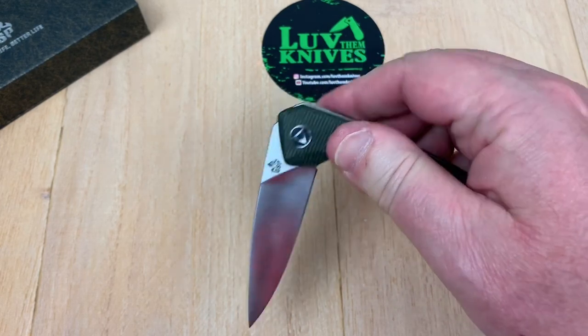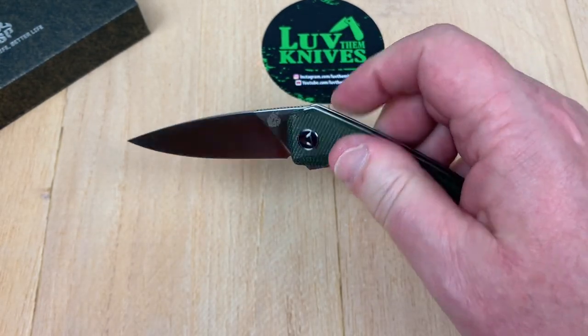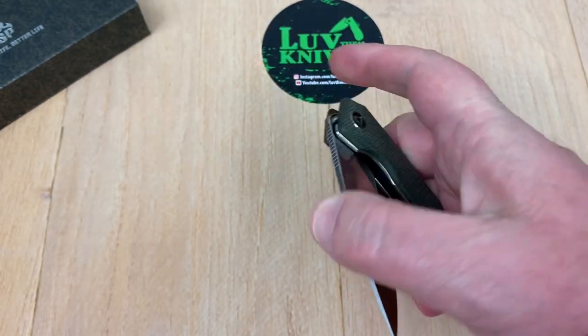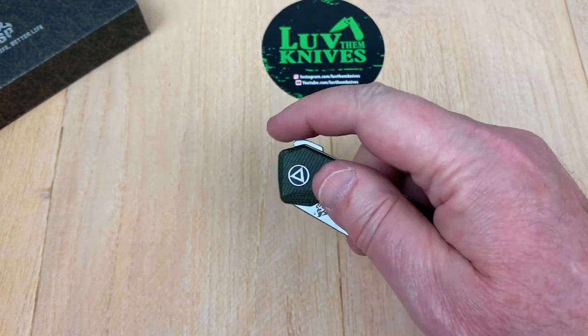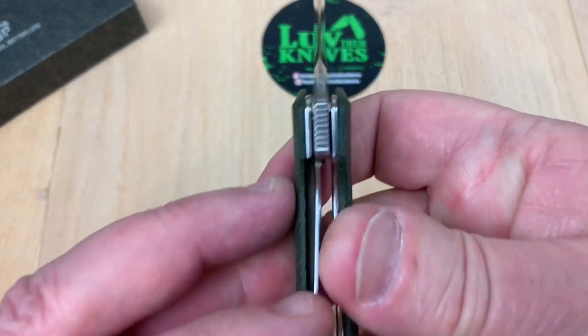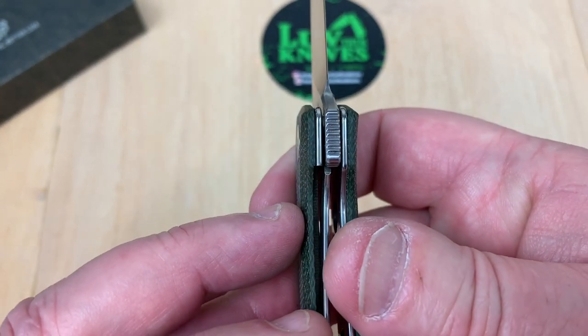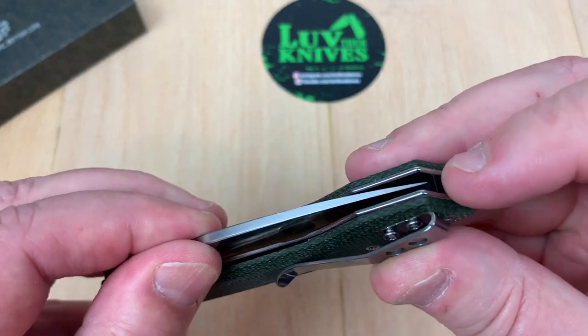Definitely a light switch on that. It's more of a light switch than a push, but it kicks right out — it's really snappy, that's for sure. What's your lock-up on this? That's 30%. Blade to handle length — well, considering how this runs up here, we got it all. The design flow is fine.